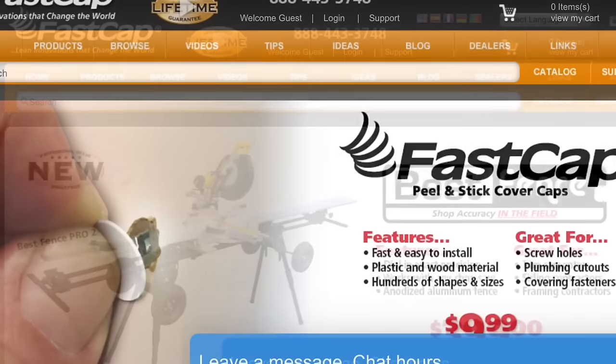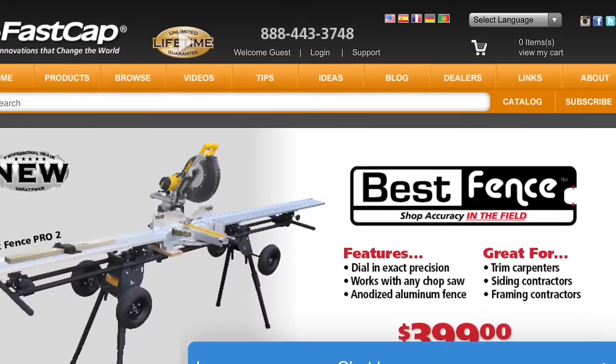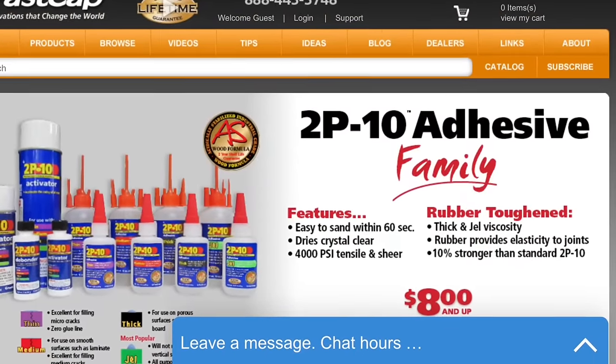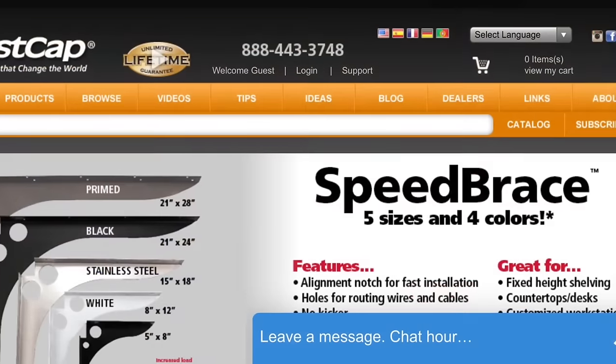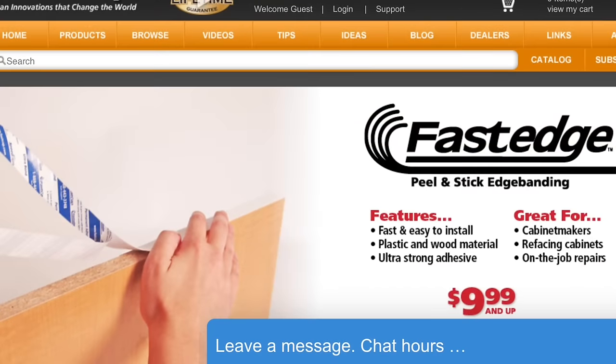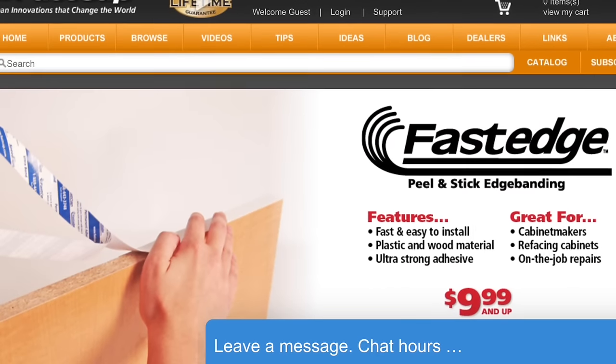So when you're ready for serious innovation, go to FastCap.com. You'll find all kinds of great products — from our Best Fence System to 2P10, the Speed Brace, Fast Edge, Fast Cap, you name it. We have the best innovations that are going to save you time and money and make your job enjoyable, and that's what work should be.